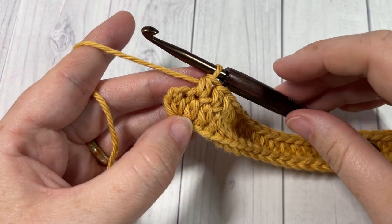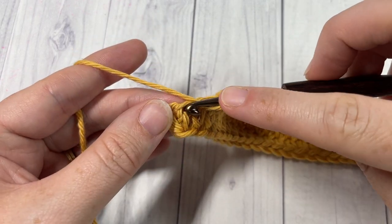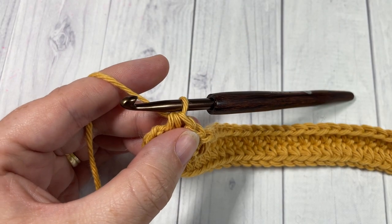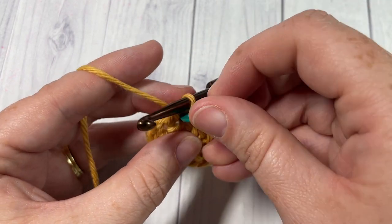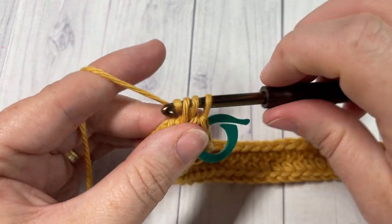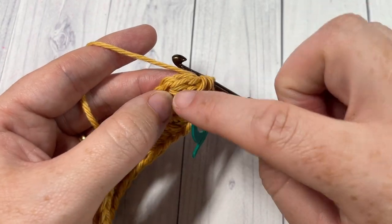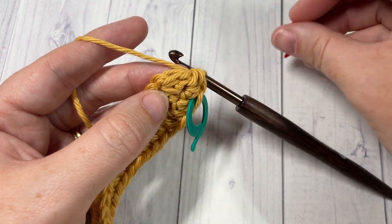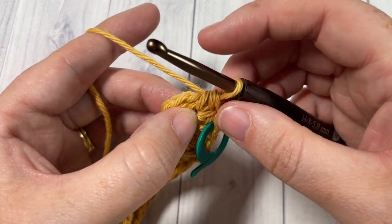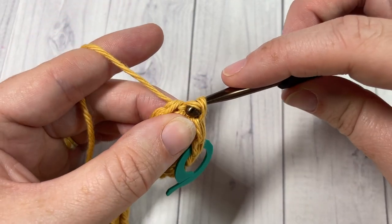Once you come across to that final stitch, into this final chain work two half double crochets and you can mark that first one. Then the next stitch you mark is actually the first stitch of your round. Once you've worked your final two stitches, join with a slip stitch into that first stitch.